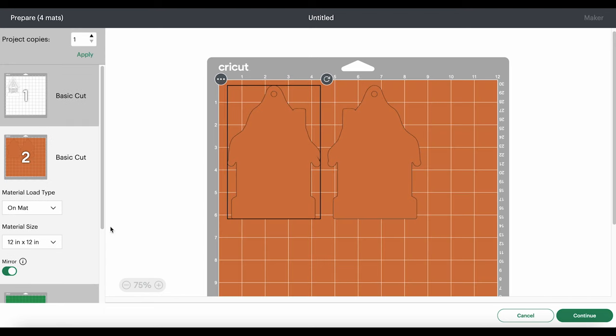I'll click back to my faux leather layer. It looks like I need to cut a piece of faux leather about nine inches wide and seven inches tall to cut both shapes out completely. Then when it's time to cut my vinyl mats, I'll return to Design Space and cut them using the recommended cut settings for that particular material.